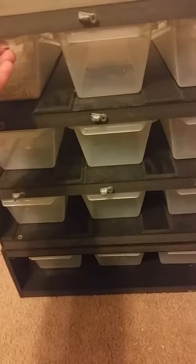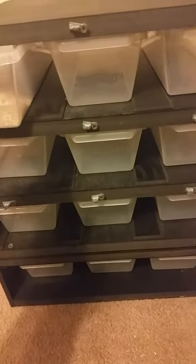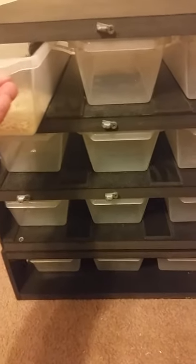Let me show you this guy real quick — I need to put a water dish in here. This is a 2014 male calico.